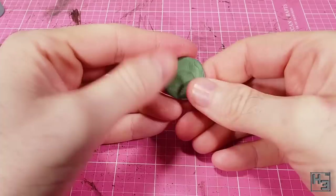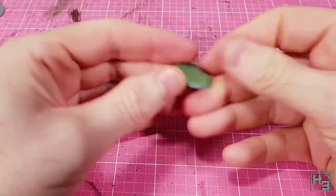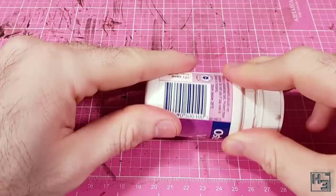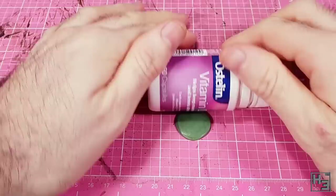I spread the green stuff around and try to get it as level as I can — there's nothing too tricky about this. To make it even more level and remove the fingerprints, I roll the green stuff out with an old pill bottle. Green Stuff World do offer a smooth non-textured roller, but why not just use something simple like this and save the money to buy more textured rollers instead.